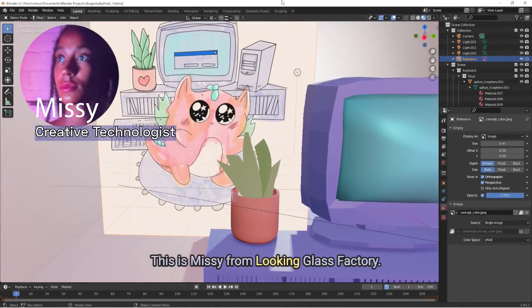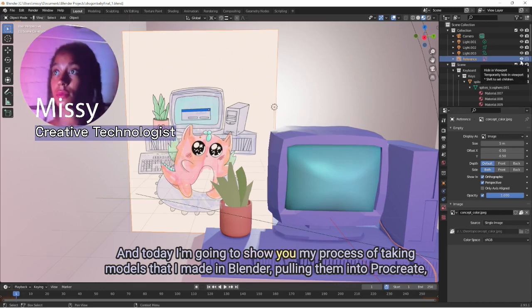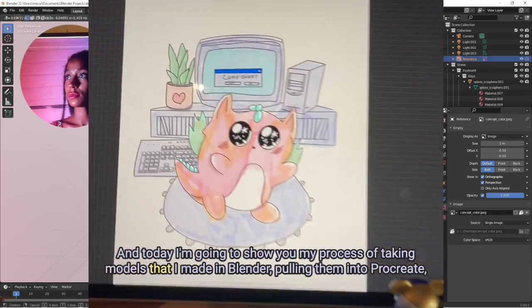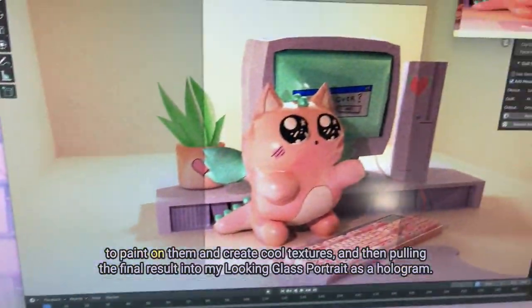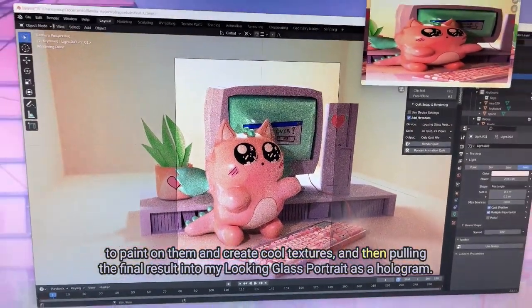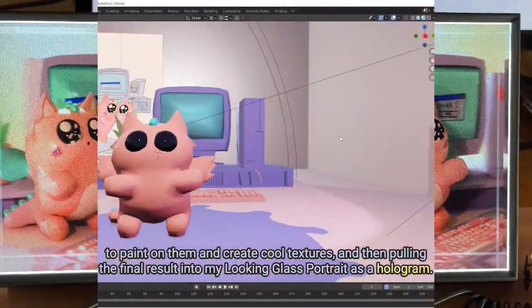Hey everyone, this is Missy from Looking Glass Factory. I'm the creative technologist and today I'm going to show you my process of taking models that I made in Blender, pulling them into Procreate to paint on them and create cool textures, and then pulling the final result into my Looking Glass portrait as a hologram.